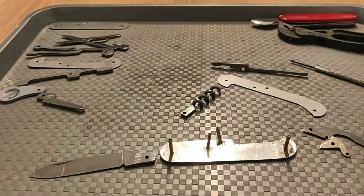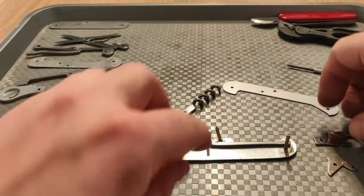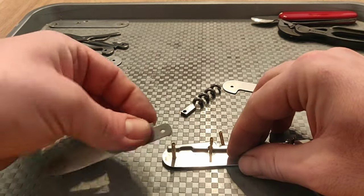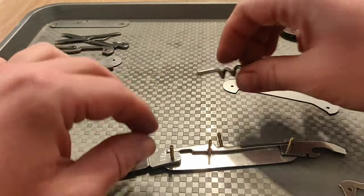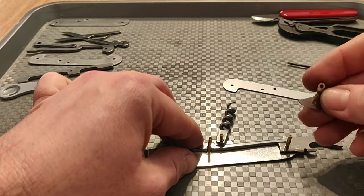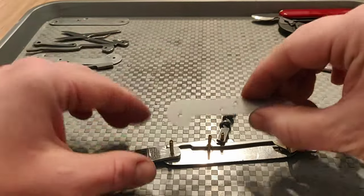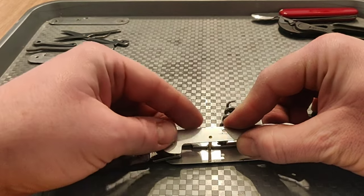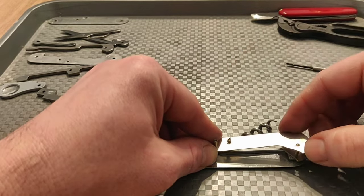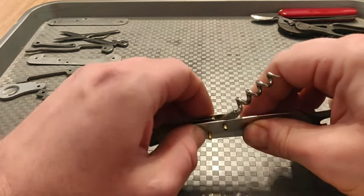Now I will show you the complete assembly process, because this is the first video where I am recording this. A lot of YouTube channels skip this part or time-lapse it, but I will show you every step. It is a little bit complicated, especially the first layer. You feel like you need six hands to do it — you assemble one part and then the second falls out, and you start going in circles.